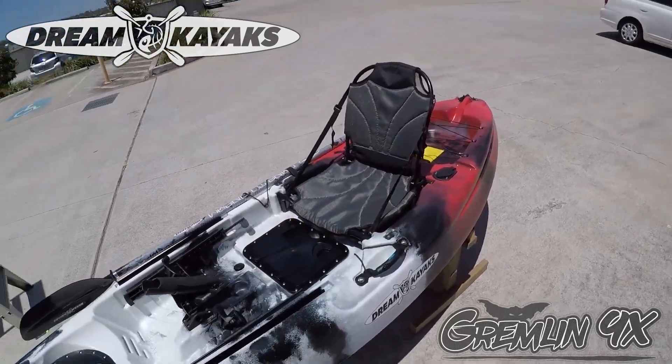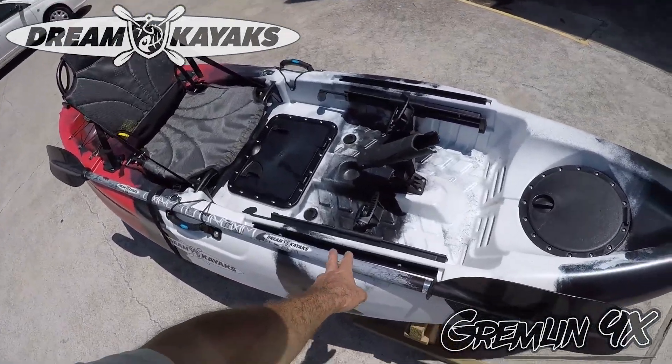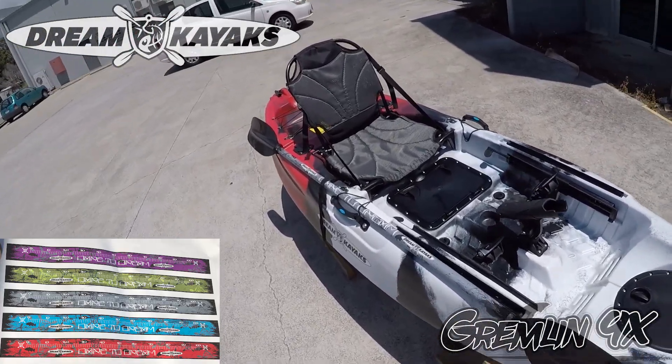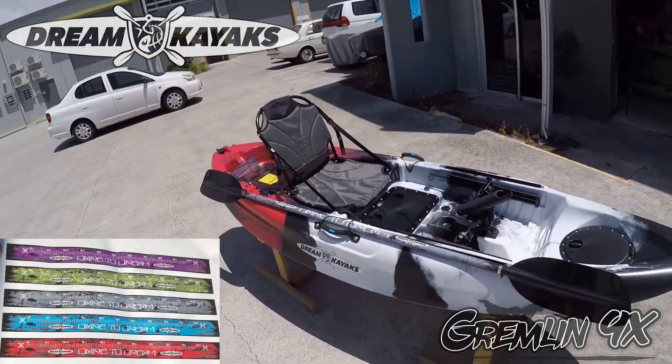Flush mount rod holders behind the seat. For those using the swivel rod holder, it comes with the seat paddle rod holder. This one's got a paddle wrap on the paddle — it doesn't come with the paddle wrap, it's 20 bucks extra. That awesome little thing to get you a bit of extra color and style on your setup.